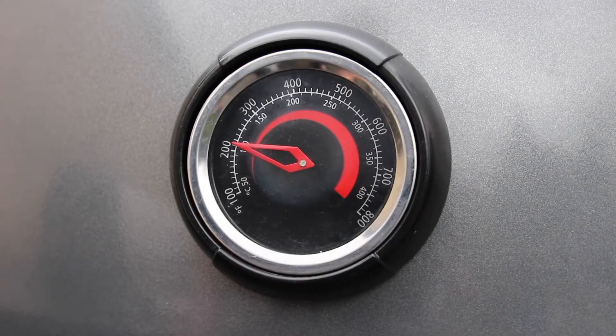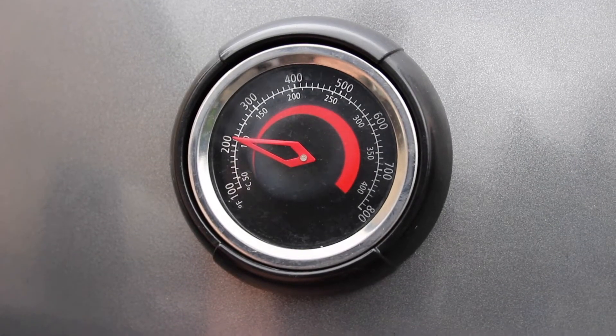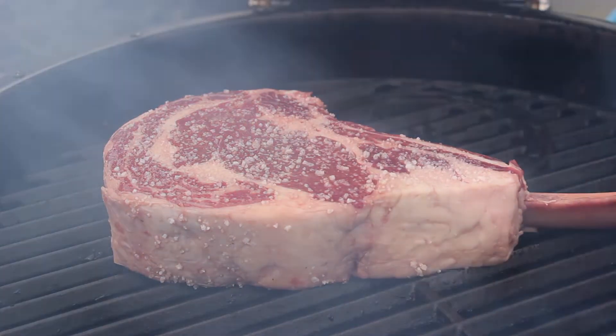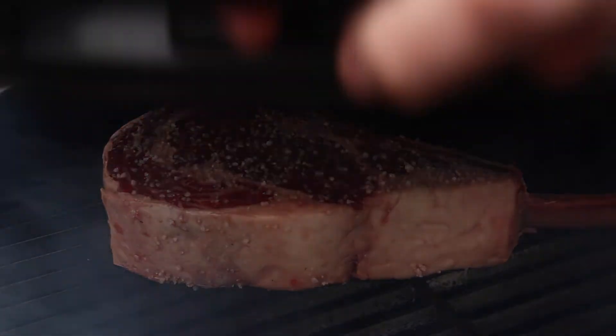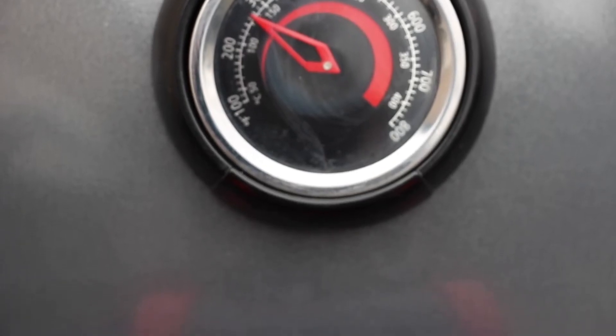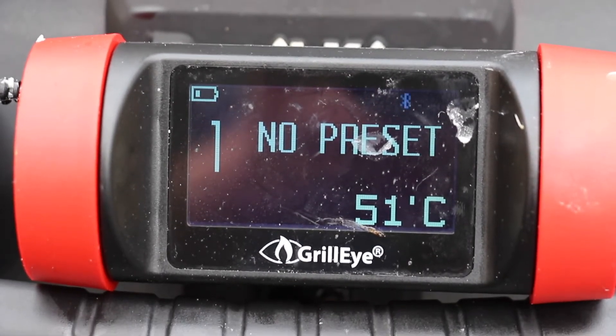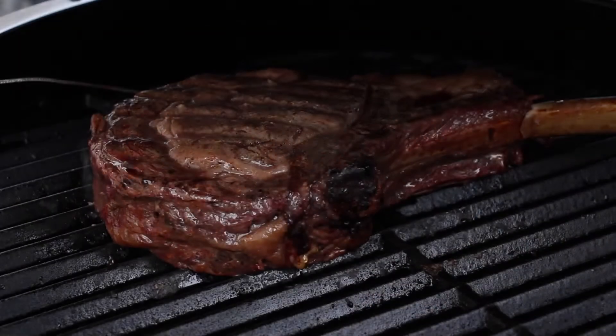We have preheated the Broil King at 110 degrees Celsius, approximately 220 degrees Fahrenheit, and we smoke it with cherry wood until an internal temperature of 51 degrees Celsius, which is around 124 degrees Fahrenheit.